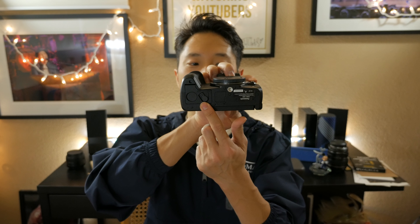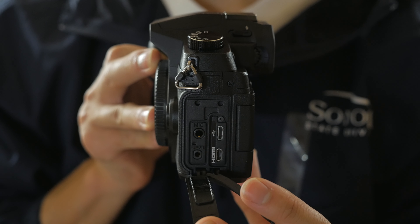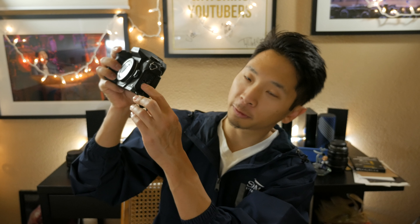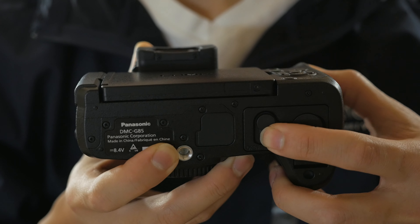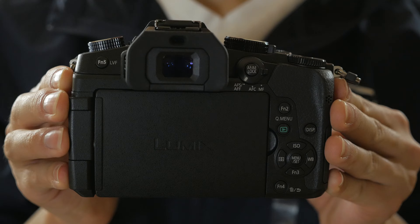On the other side we have an HDMI port, USB port, microphone port, and remote port. The microphone port has been moved from the top down to the side, which I heard is a bit of an inconvenience — I'll talk more about that in my review. On the bottom we have the tripod mount and battery door. On the back it's very similar to the G7 — almost a mirror image — and we also have the pop-out articulating LCD screen.